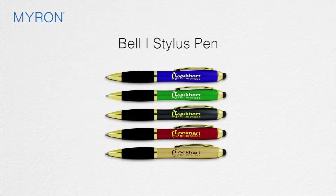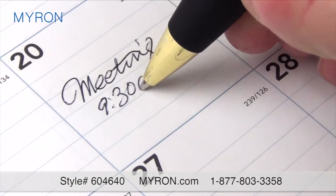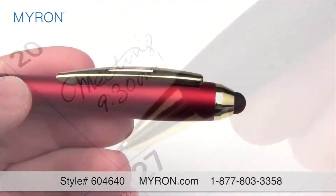Push your brand ahead of the competition with our Bell One Stylus Pen. This twist action ballpoint pen is a smooth writer with ink that glides with ease. It features a soft rubberized grip for a comfortable feel.